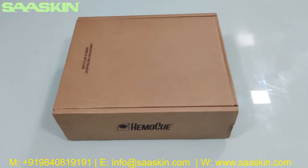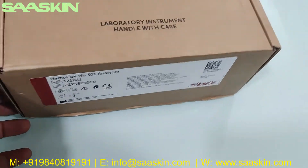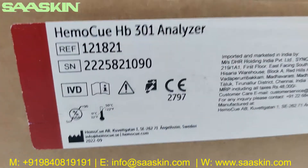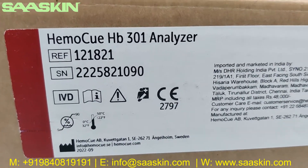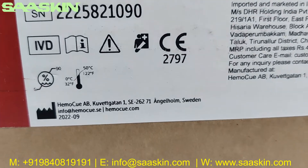Hello everybody, today we are going to see the unboxing of HemoQ HB301 Analyzer. You can see it says HemoQ HB301 Analyzer — it's a CIVD certified product from HemoQ Sweden.